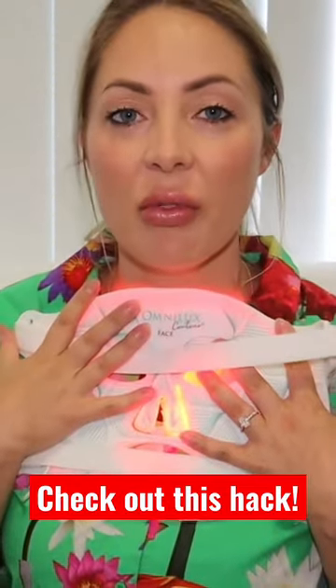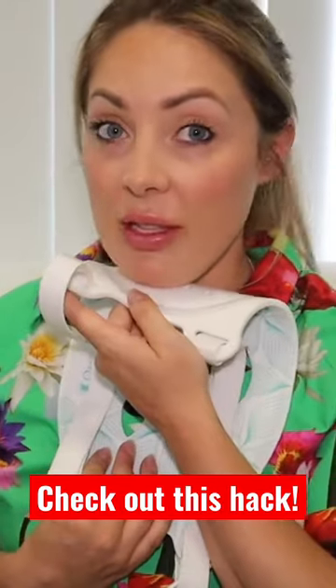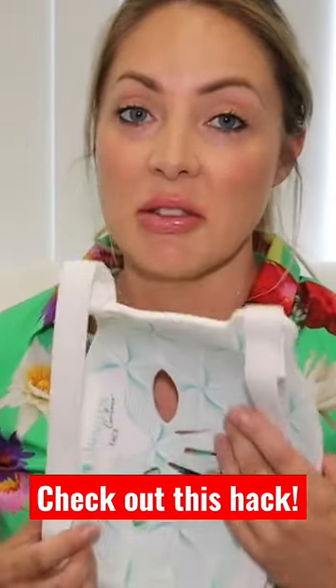I've used it here before. When I first started, I didn't use it on my neck and décolletage, but because I've seen such great results with my face, now I do this every time as well. So, 10 minutes face, 10 minutes neck. The neck is easy while I'm just sitting there watching TV at night — super, super easy.